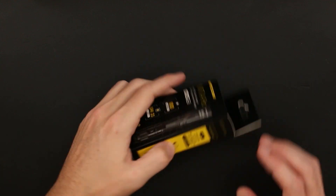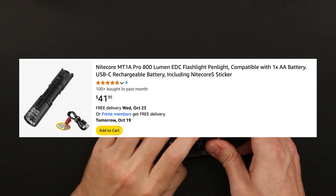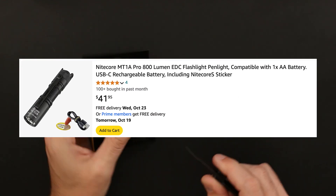At the time of recording, this flashlight will run you $41.95, and as always, I'll include links to purchase in the description below.